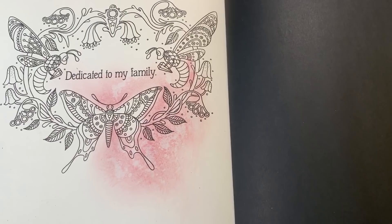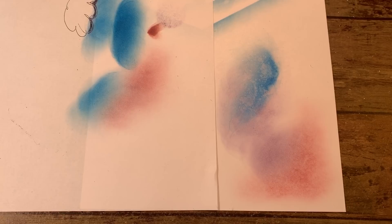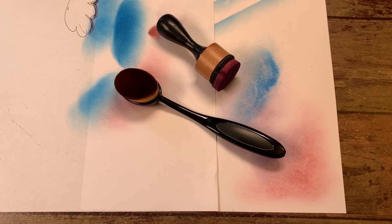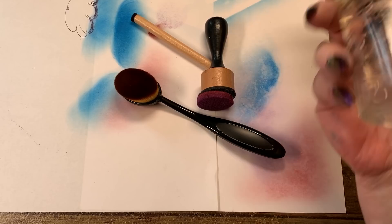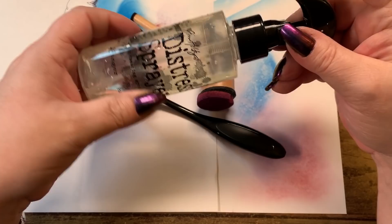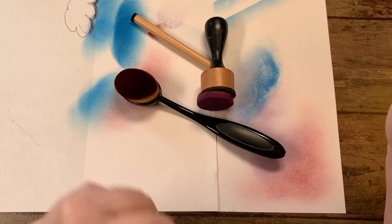I hope that answered the questions about this. Like I said, you can get softer tools, these kind of tools, you can get the little sticky guys. I'll leave links down for all of these. The spray bottle is also from Ranger, but it does a little more splattering effect than a regular spray bottle because of the nozzle — I'll leave a link down below for that also.